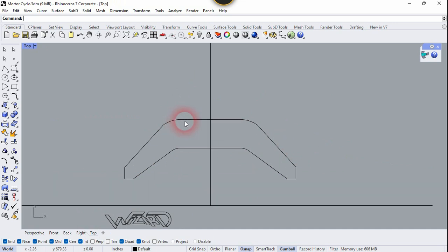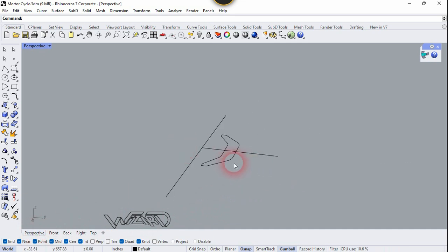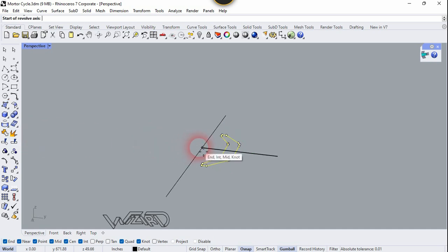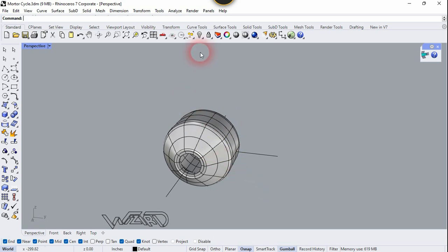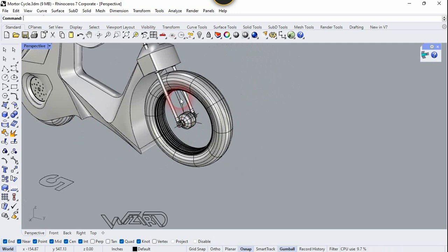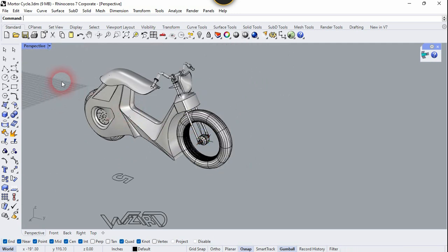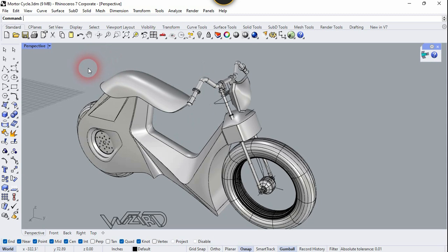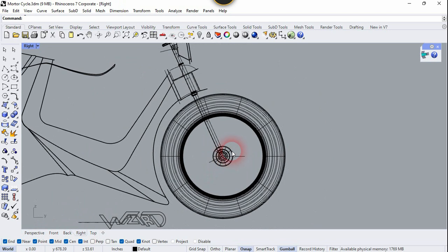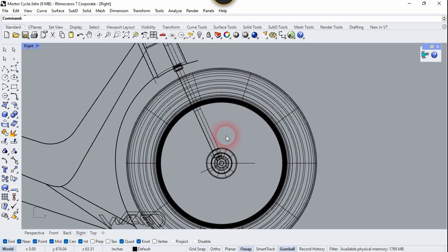Now let's go to the top view and use the Revolve command — use the Revolve Surface command from right here. Click two times on this line and right-click two times. Now let's unhide all objects and you can copy this part to the rear wheel. Now let's go to the right side view and create a 2D sketch for the rim — like this. You can create any shape you want.